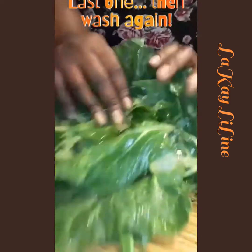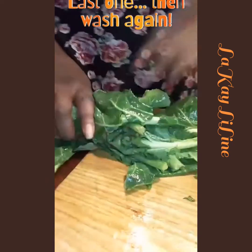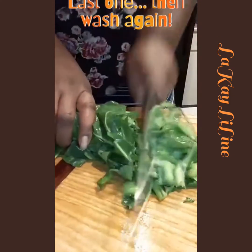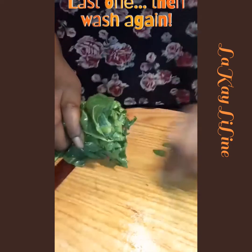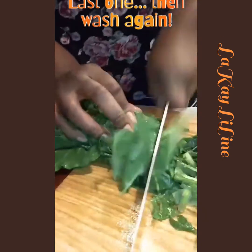This is my last bundle. I'm using a chiffonade method to cut it — chiffonade is a cutting method from culinary school. I'm cutting it down into the sizes that I want. I love the stems, so I will be eating the stems too.